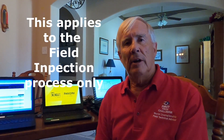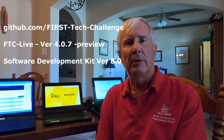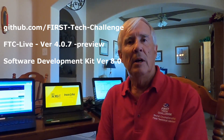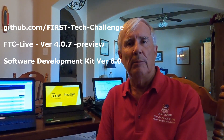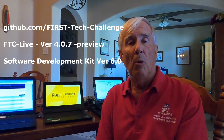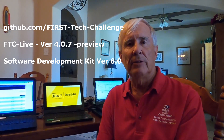Related to inspections, for the purposes of this demonstration, I'm using version 4.0.7, which is the current version of the scorekeeping system that's available out on GitHub. I'm also using version 8 of the software development kit, which you can obtain from the First Tech Challenge GitHub website or by using the Rev hardware client to download it to your devices.